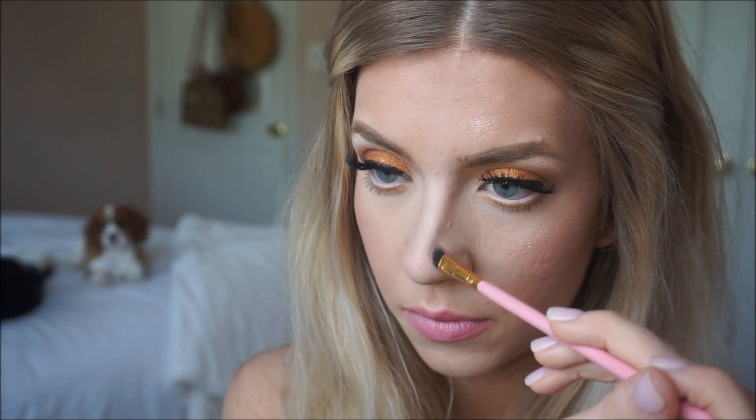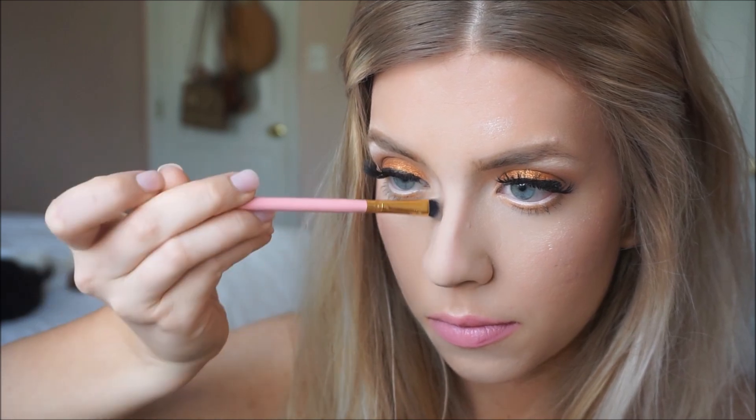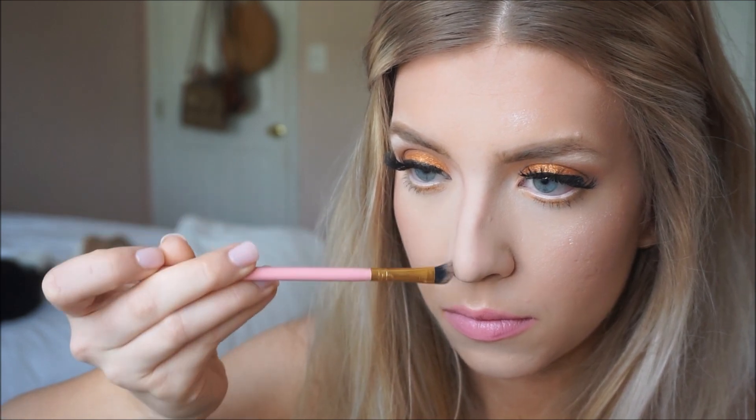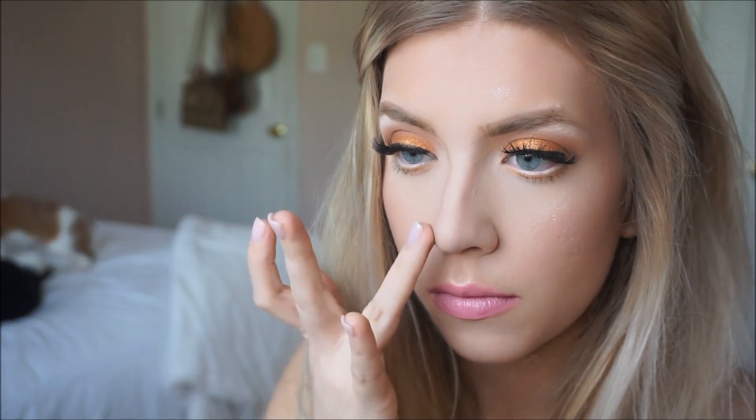Here I'm taking the Anastasia duo powder and lining it down the sides of my nose. I'm not doing it nearly as small as I typically do, so I'm just taking it and lining down the natural sides of my nose, then blending that out with my finger.